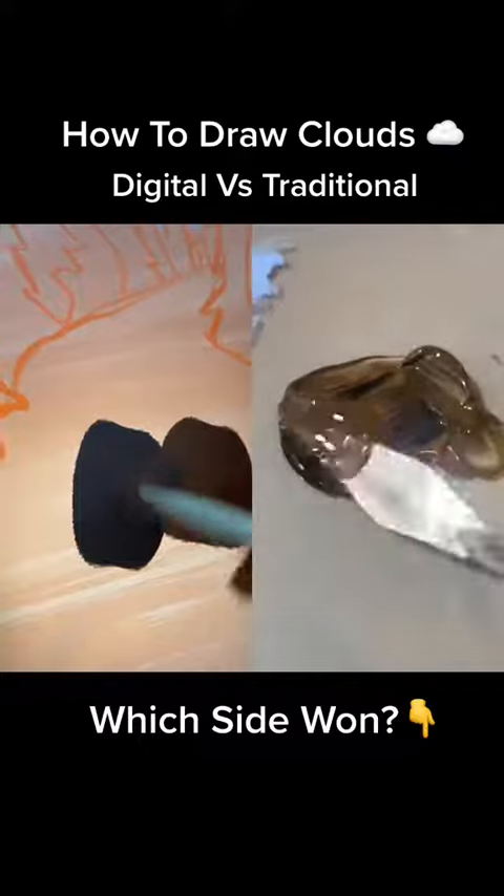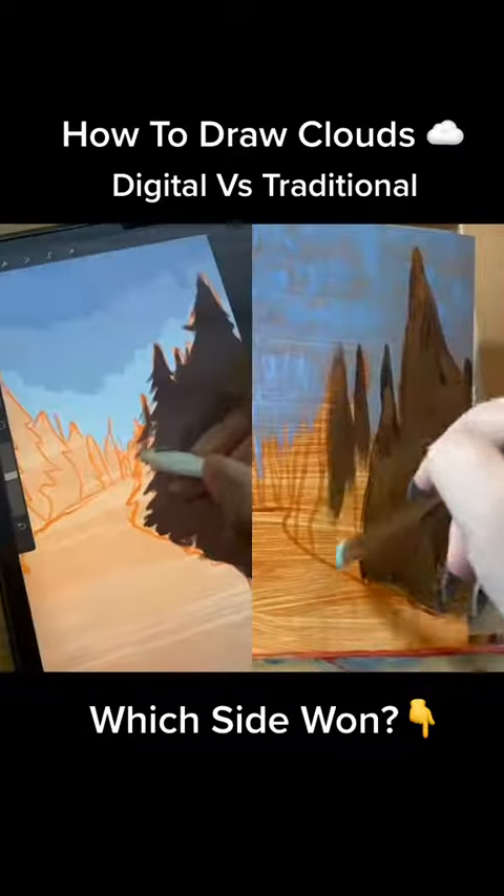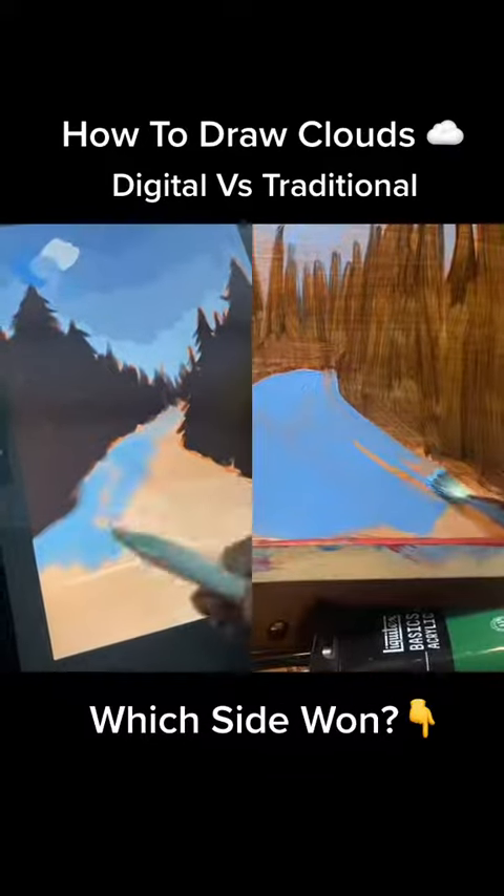Afterwards, I mix up a nice dark brown and use it to fill in my tree shapes. Then, taking the same blue that I used in the sky, I fill in the snow that we see on the ground.